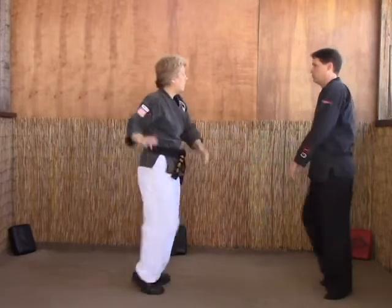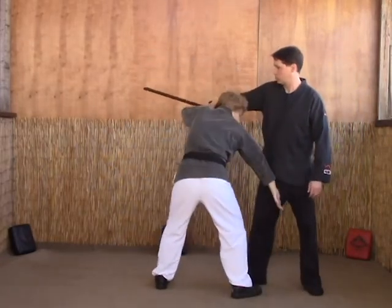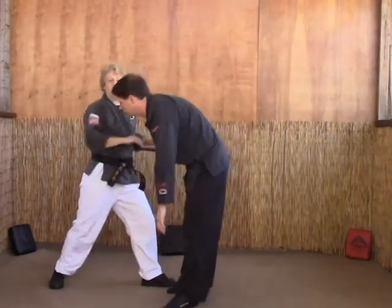Double blades D: strike, chop the neck, grab the groin, strike the eye, step back, knee, and break the elbow.